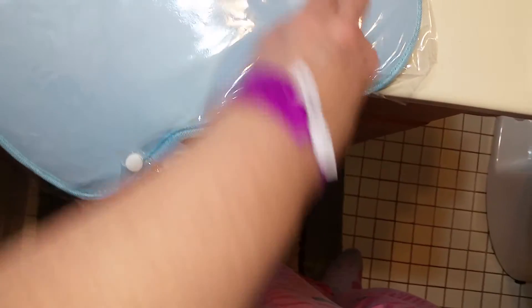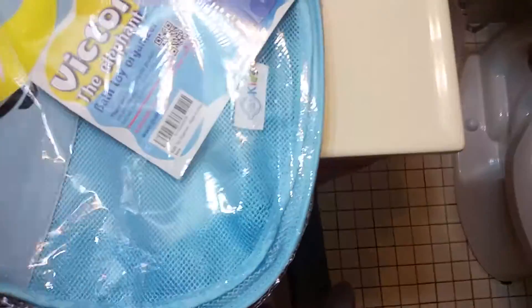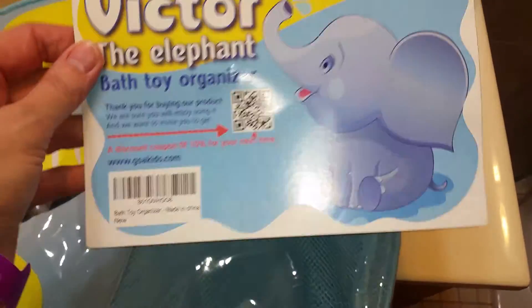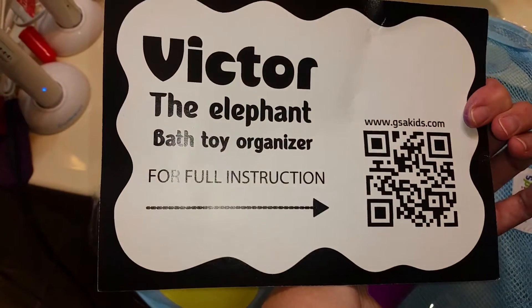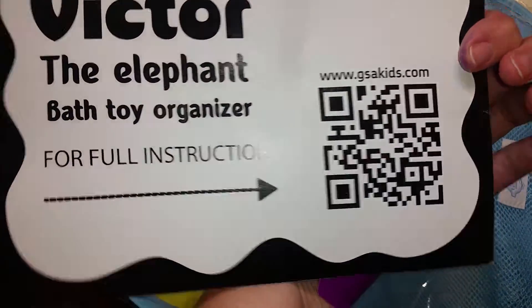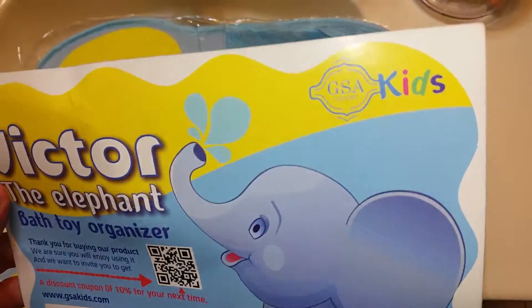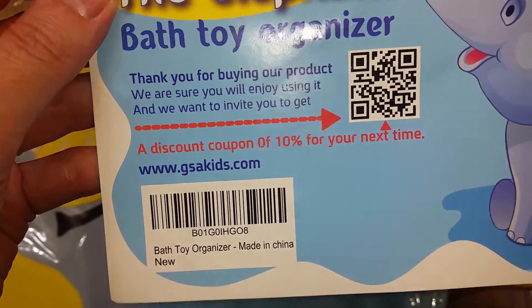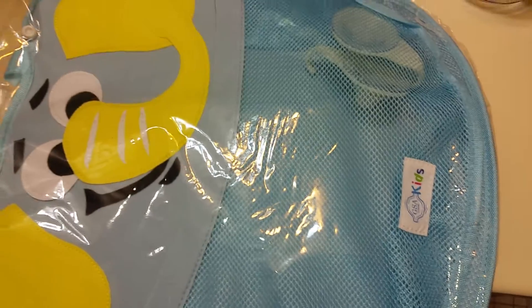So this is Victor. He comes in a little plastic pouch. The directions tell you — there's your full instructions. You can go online if there's a problem, but he's really self-explanatory, and you get a 10% off discount coupon for your next purchase.